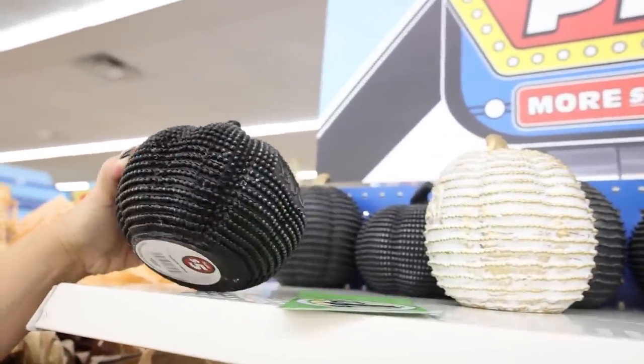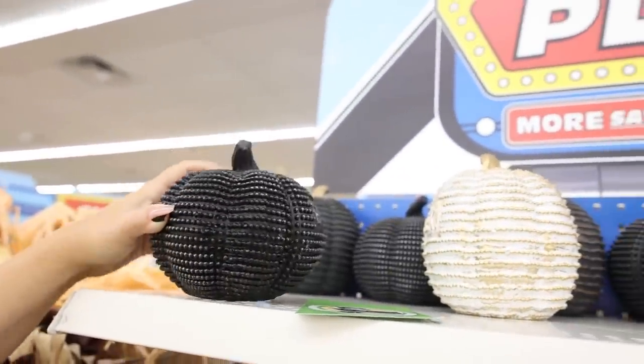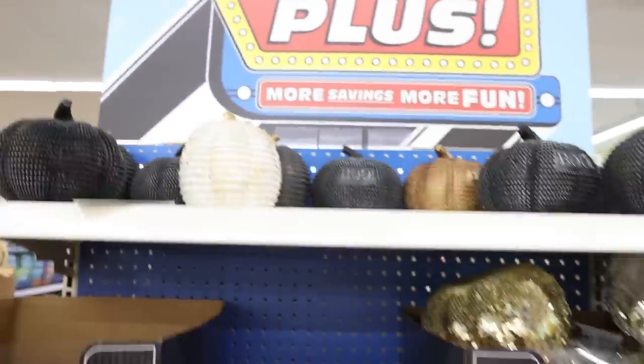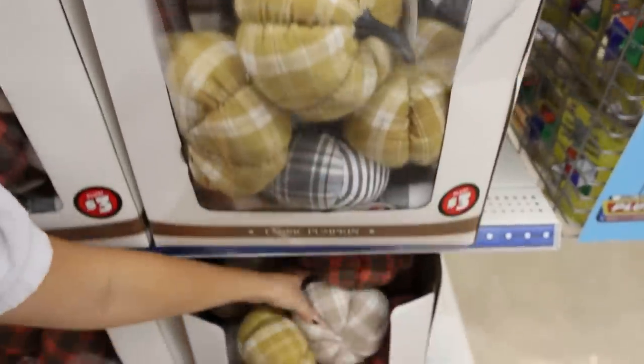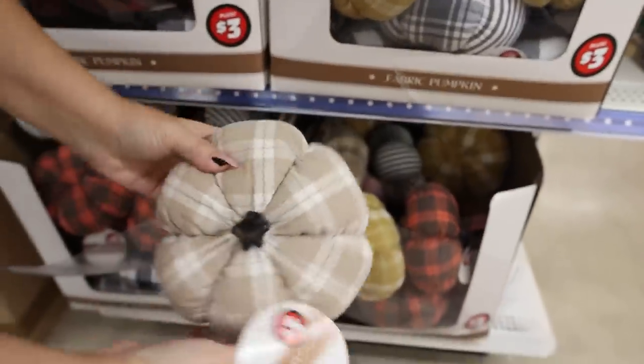So many cool pumpkins you guys can pick up. These are $5. I may leave the ones that are $5, but these are only $3, and I think that would be an awesome pumpkin. You can also get it in this tan color, which looks very high-end for $3.